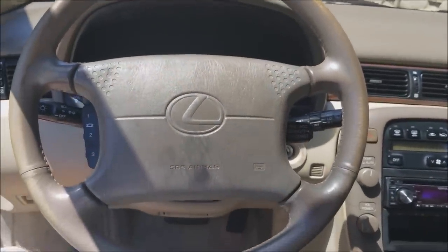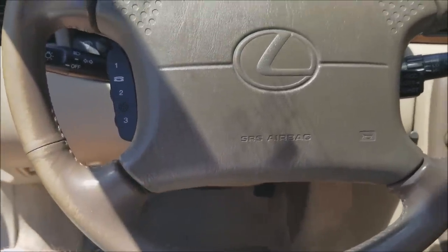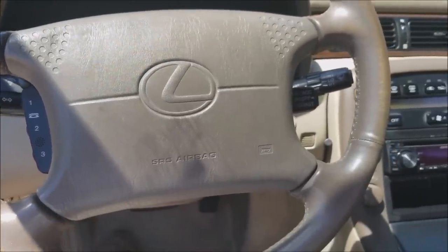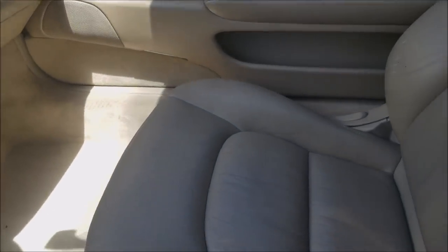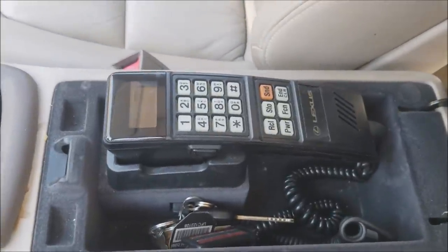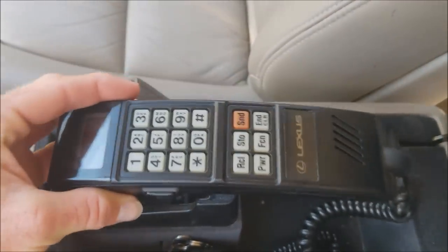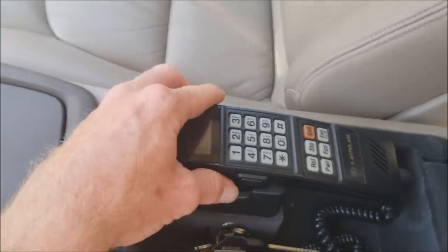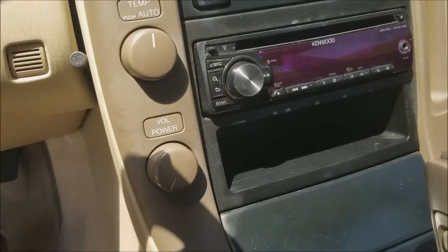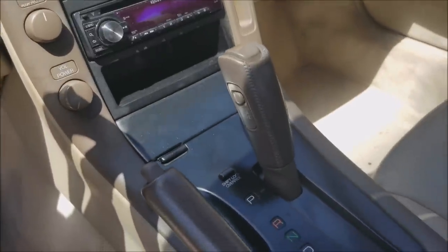Love the old-school Lexus steering wheels. This one's got controls for a telephone so you can make calls. What's really cool about this car — and not all of them came with it — is that when you open the console there's an actual Lexus telephone from 1992, and this thing actually still works. You can also see the little microphone over here that's for making calls with that phone, which is pretty cool.